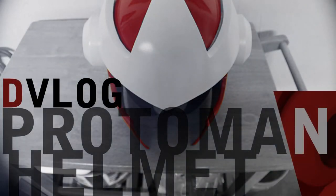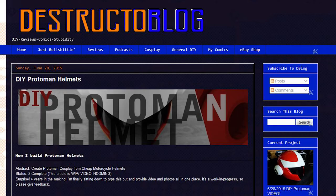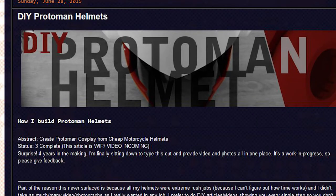Destructo Vlog - building a proto man helmet out of a motorcycle helmet. This video is not really meant to be a DIY how-to as much as it is supposed to be a supplement to the written guide at destructoblog.com, which is called 'How I Build Proto Man Helmets.' The link will be in the description.